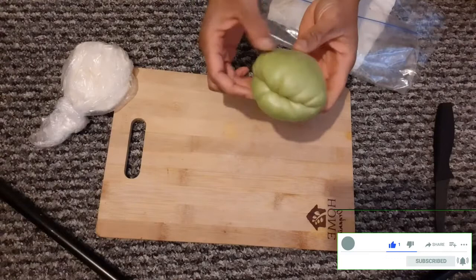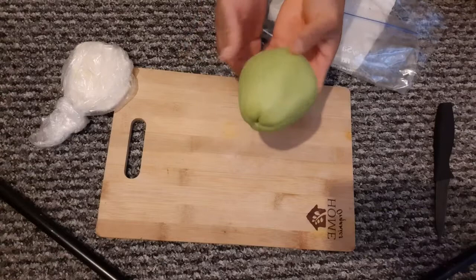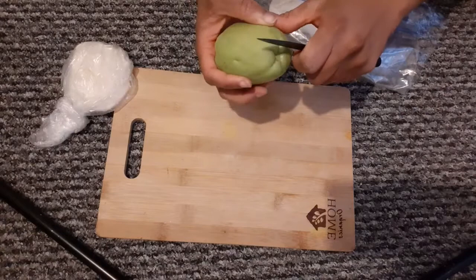Hello and welcome again to AA On Gardening. I'm going to show you an easy way to remove your chayote seed and use all the rest of the fruit in your cooking, and how to sprout it on.